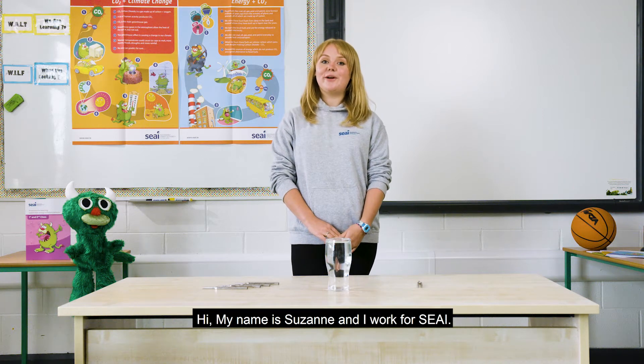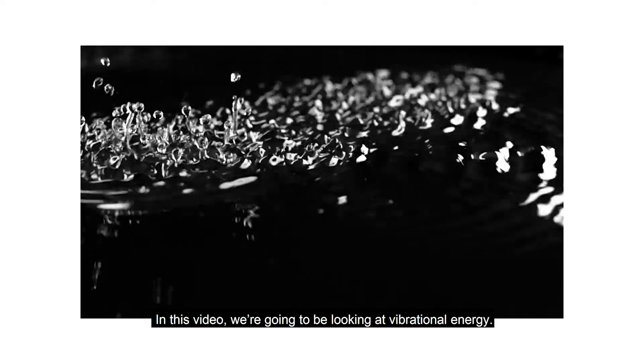Hi, my name is Suzanne and I work for SEAI. In this video we're going to be looking at vibrational energy.